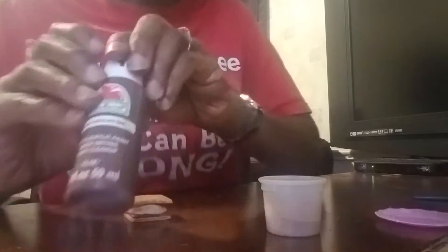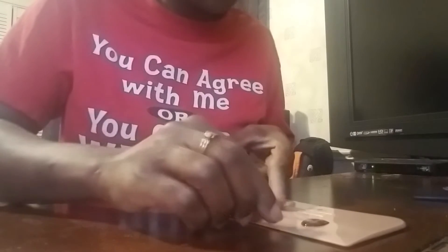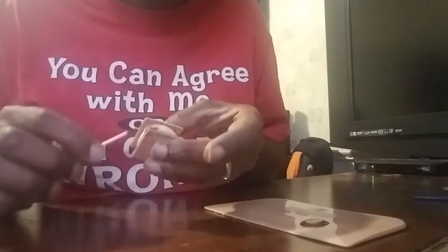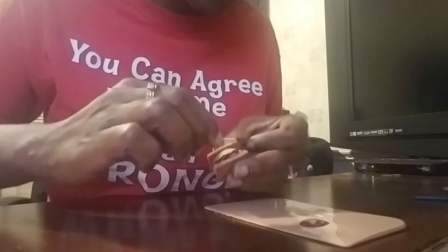I'm also going to use paint — I get this at Walmart for 50 cents — and this is chocolate brown. I'll put a little on my board and use a toothpick, dip it in the paint, and go in very lightly on the edges to make it look like it's melted. Then put a little bit on the marshmallow too. This is what it's going to look like.